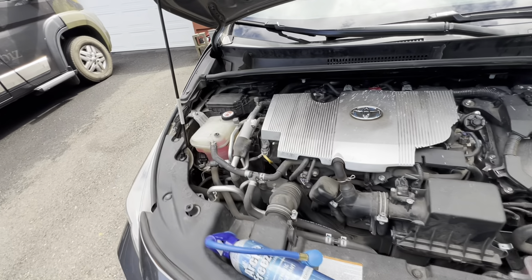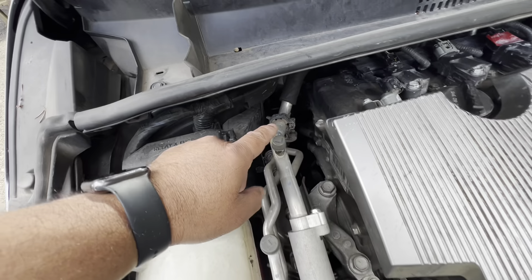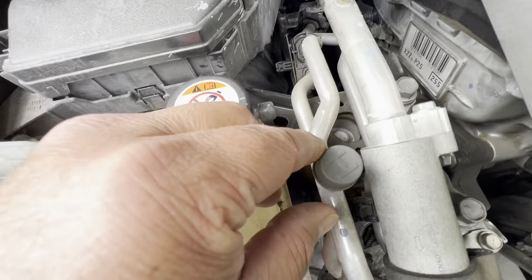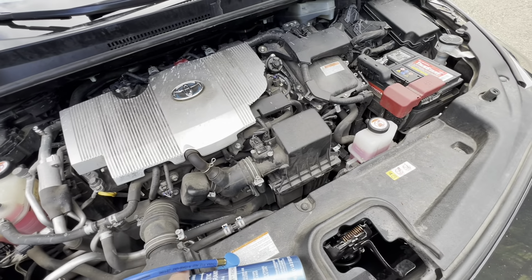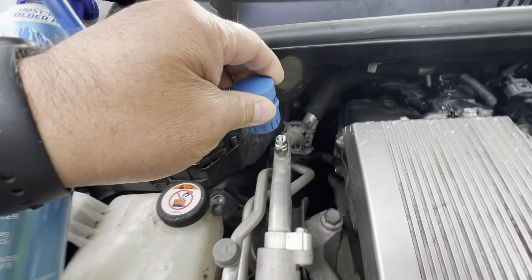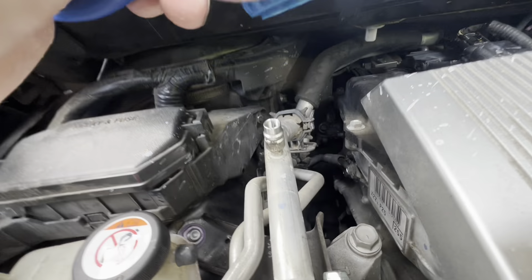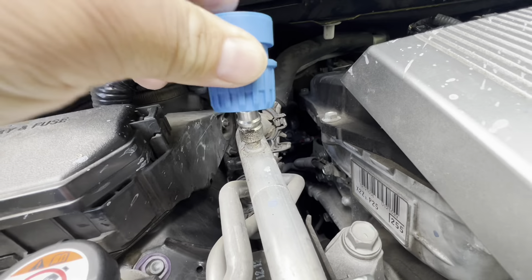First, start the engine and find the low port valve. On the Prius Prime, on the left side there's an 'L' for low and an 'H' for high — we want to fill it using the low port. I already loosened and removed the cap. Once you connect the hose to it, it's going to tell you the pressure. It's got this little spring on it — you bring it up, put it down into there.